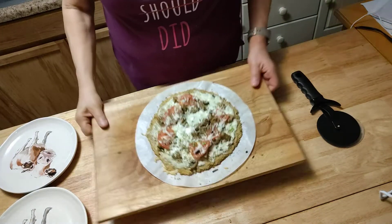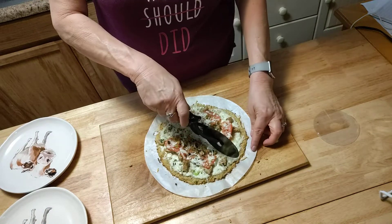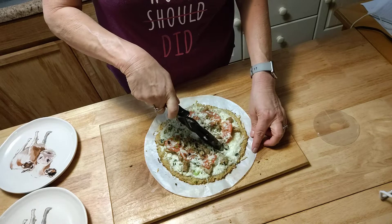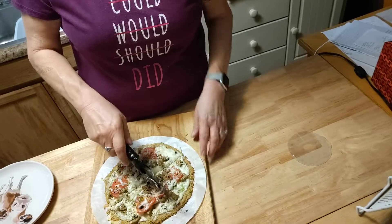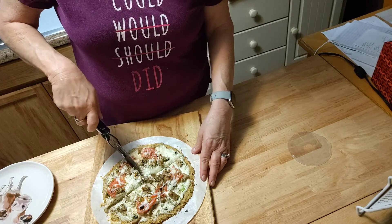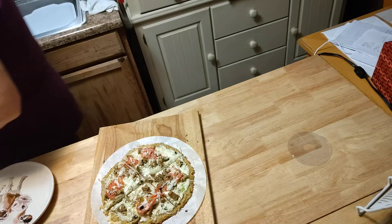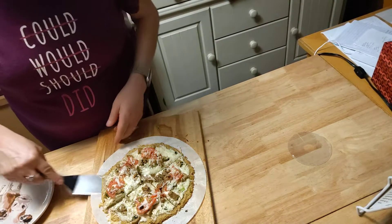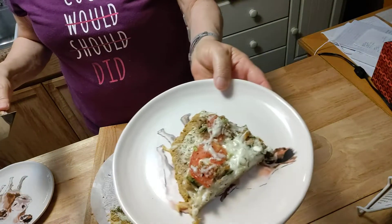Here is our pizza — woo-hoo! Look at that, nice, huh? You just use a little pizza cutter and it cuts very easily. So I hope you guys give this a little try. Look at that — nice. Low carb, baby!